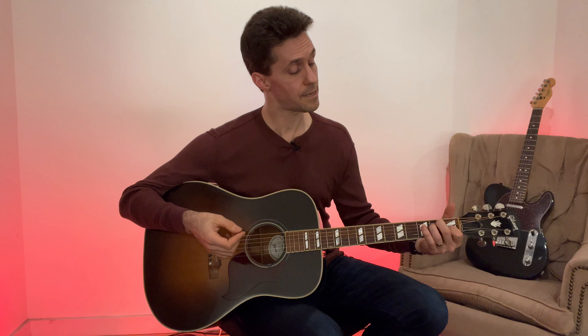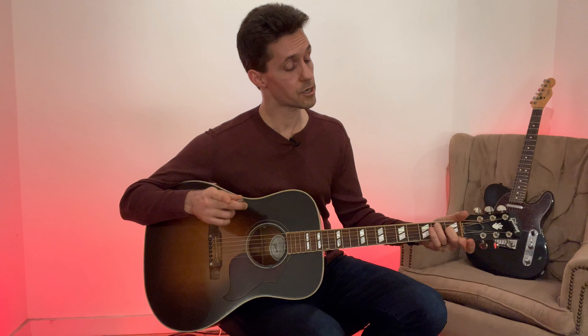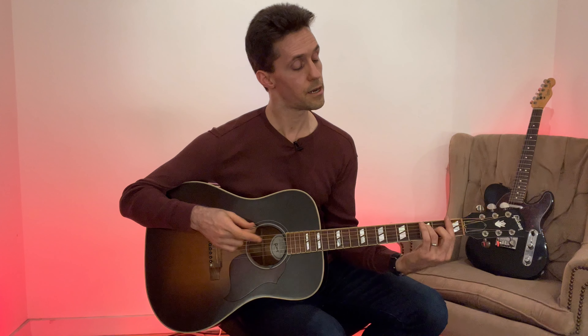The same is true for an E seventh shape. Use your second finger on the third string of the first fret and your ring finger on the fourth string of the second fret — that's still an E7 using different fingers. Now slide it up one fret and bar with your index finger: this is an F seventh, F-sharp seventh, G seventh, and so on.